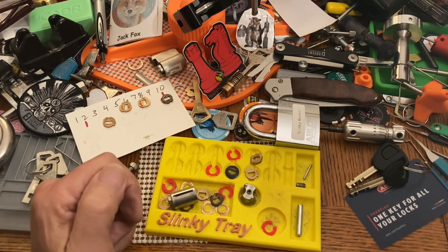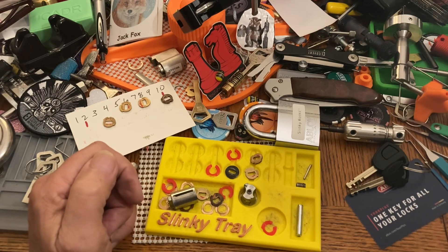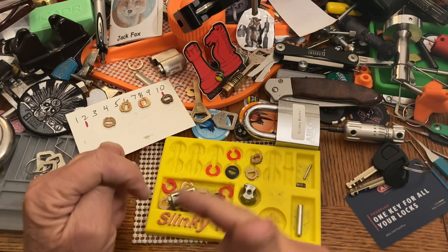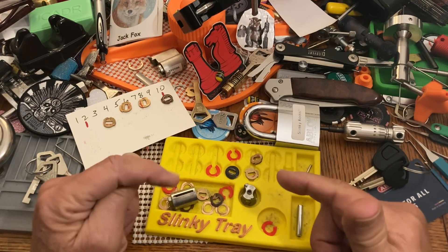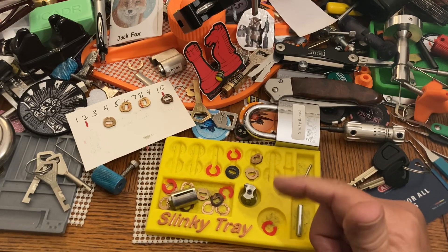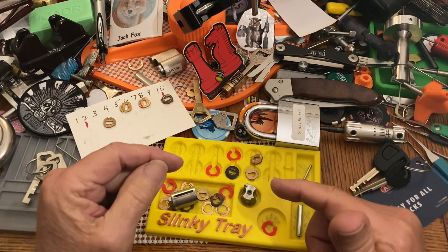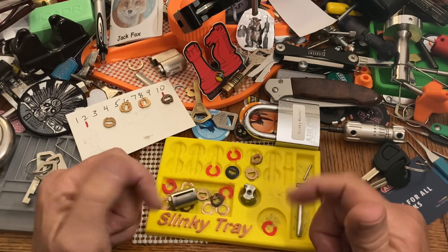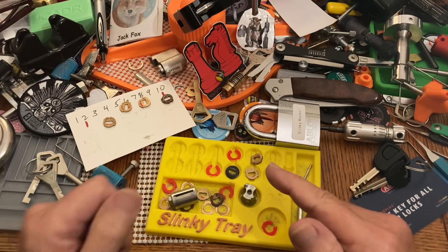I'm going to update the Slinky 1800 giveaway — I've got to check more entries. If you've made an entry and I haven't sent you a comment saying you're in, and you see this video, just give me a heads up because I'm behind and I don't want to miss anybody. Happy Sunday — we will see you next time.